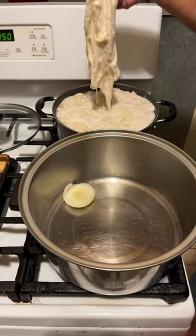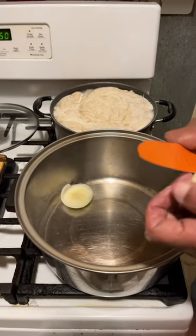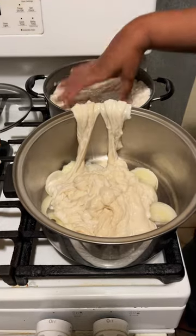How to cook clean chitlins. This is what you do first: put your onions down flat in your pan. 10 pounds of chitlins going in.